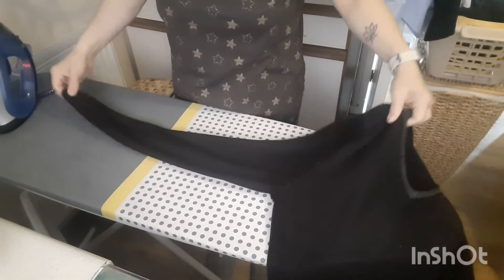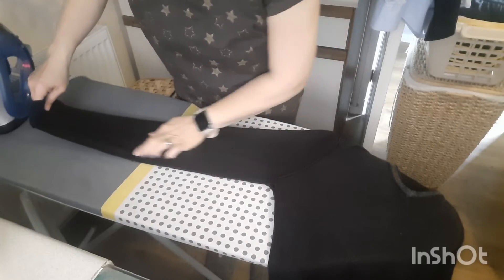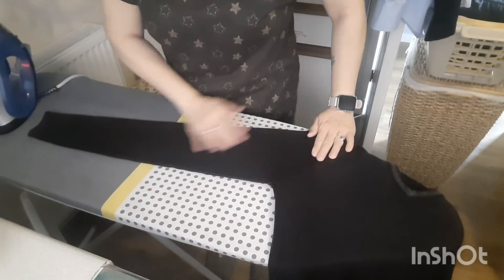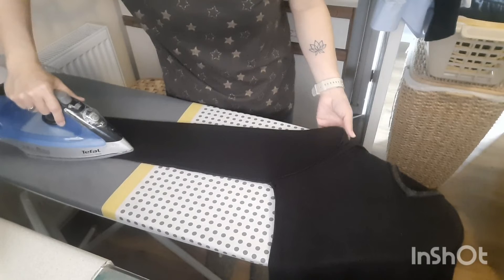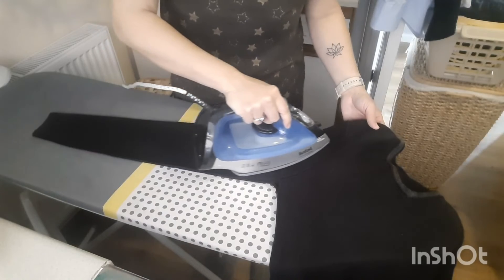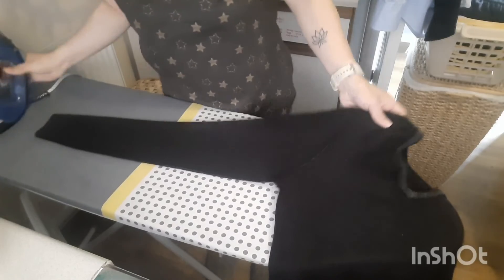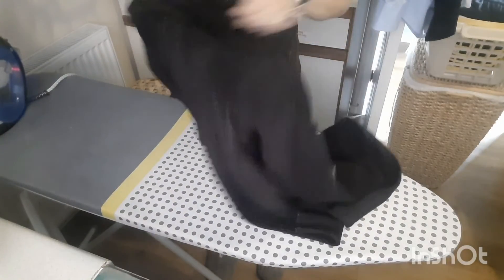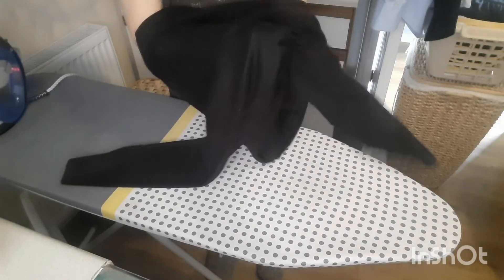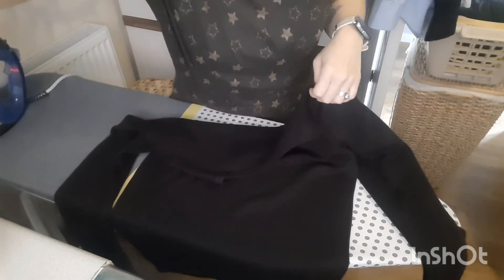Let's do the other arm the same way — that's where the seam is, flatten it all out, all the way up the arm and back down. Then we're going to turn it the right way round and it should be all done. Turn it round — and there you have it, a work jumper.